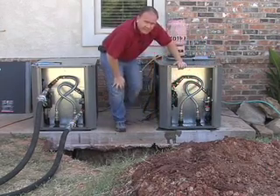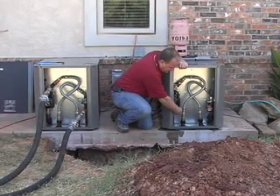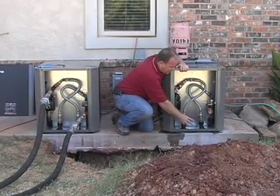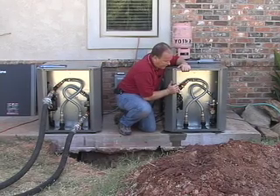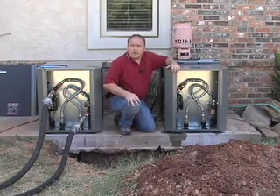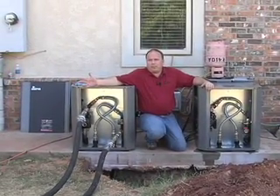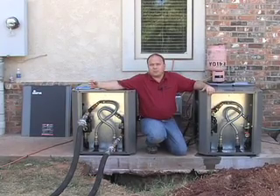Now I'll do the return side the same way, cracking it until we get all that entrapped air out. I've also kept the valve shut going to the coaxial heat exchanger — I want to get all the air out of the loop system first. Once we've got the air out using household water pressure, we'll go back to our flushing procedures, start the pump, and work all that air out of the loop as shown in the flushing procedures video.